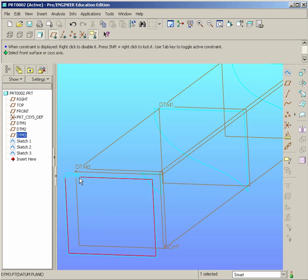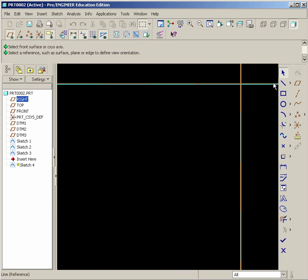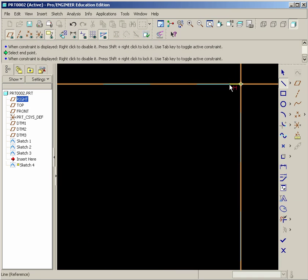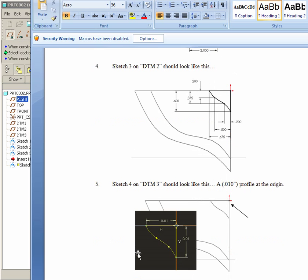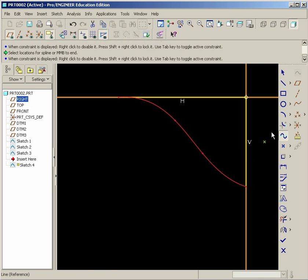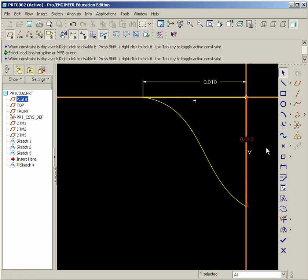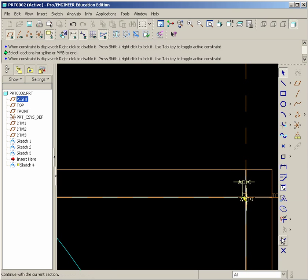Finally, datum 3 — start a sketch. Here we're going to draw a very small profile, so we'll zoom up very close and do the same thing: lines and a spline. The dimension is 0.1 or 0.01 — about a ten-thousandths of an inch. Hit Done.